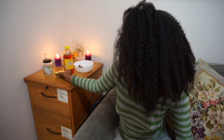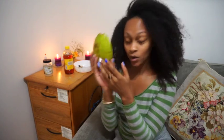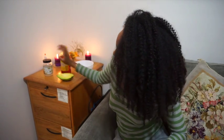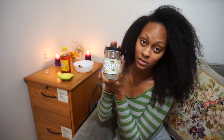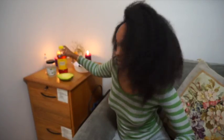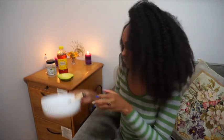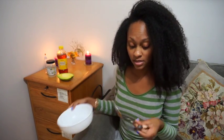Hey guys, so today I'm doing a DIY hair mask using half of an avocado, two tablespoons of honey, and two tablespoons of coconut oil. It's really simple — all I'm going to use is a bowl for mixing, a tablespoon, and a fork for mashing.